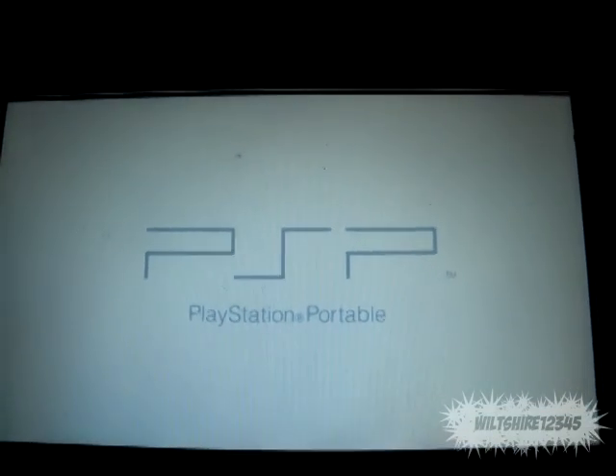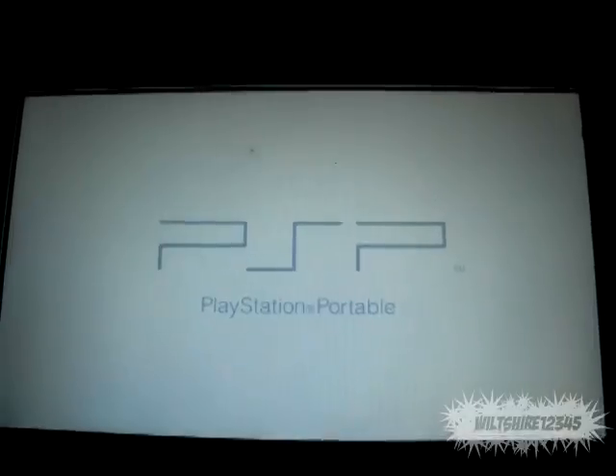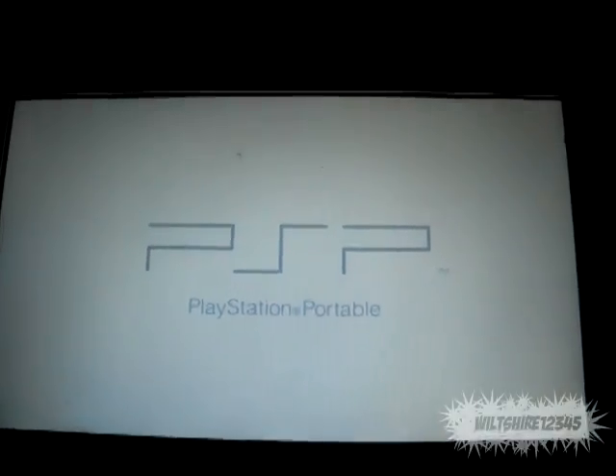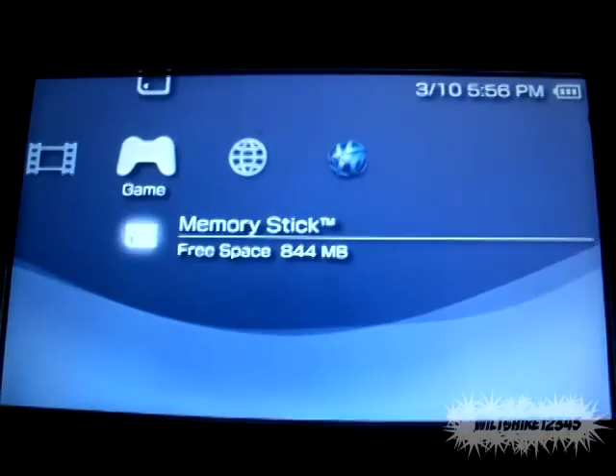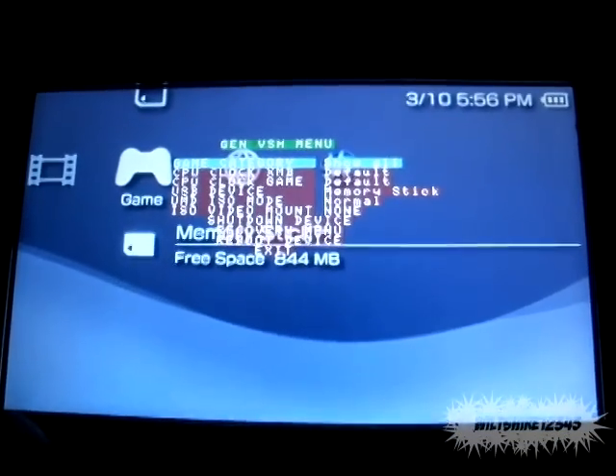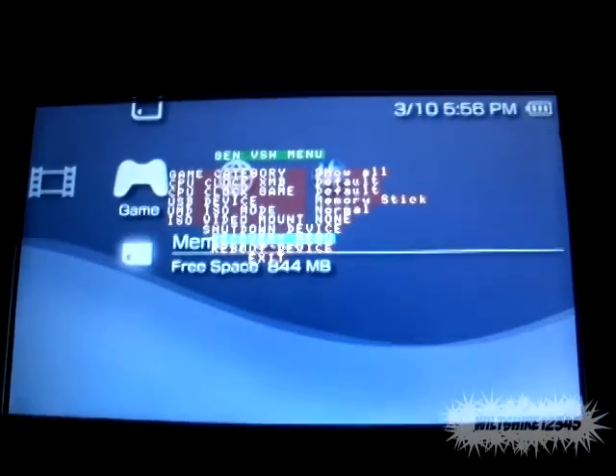So I'm going to enable 5.03 gen-b, and it's going to load and bring me back to my menu. Then I'm going to press select and go to the recovery menu to enable my Sedna.